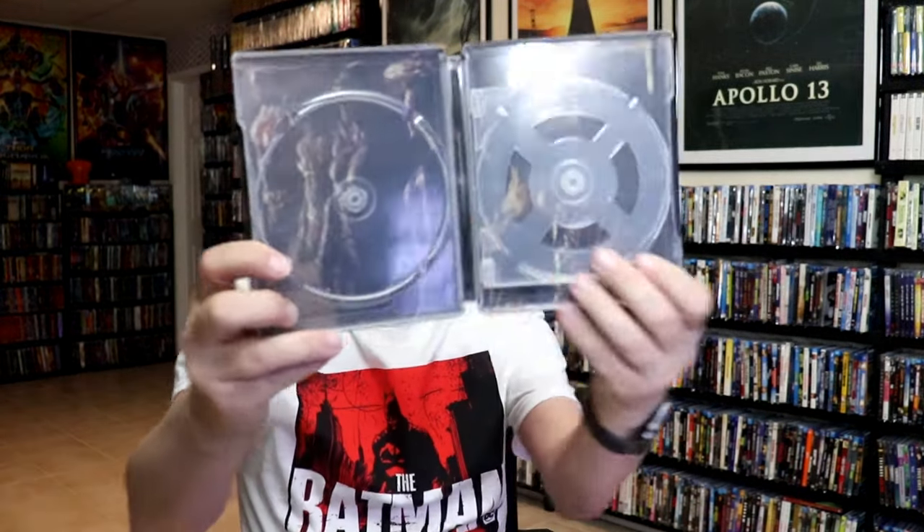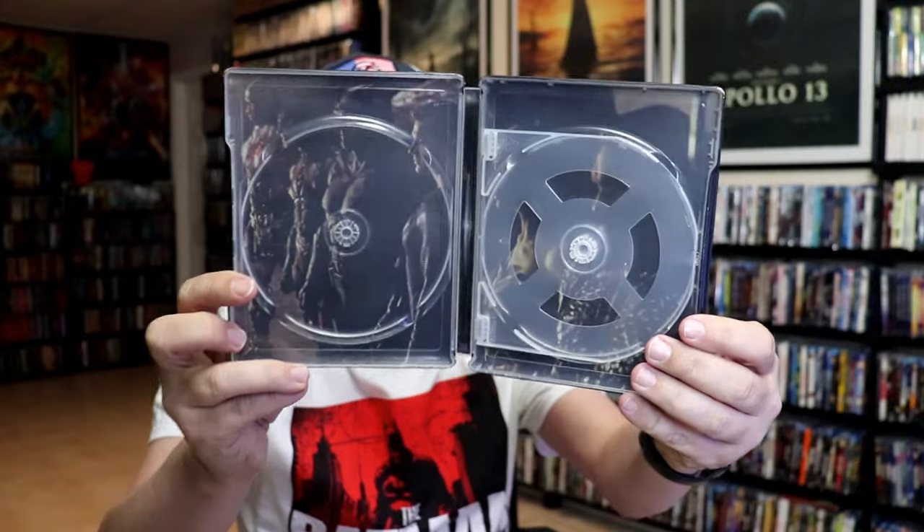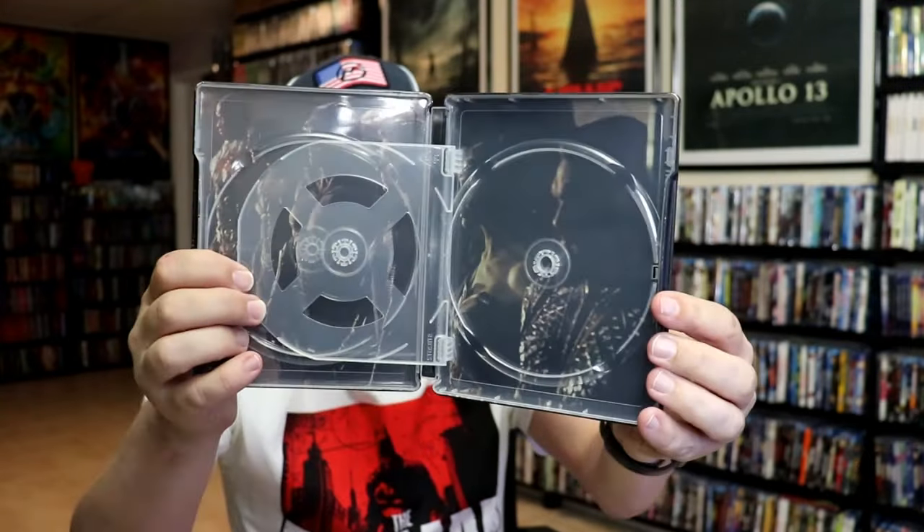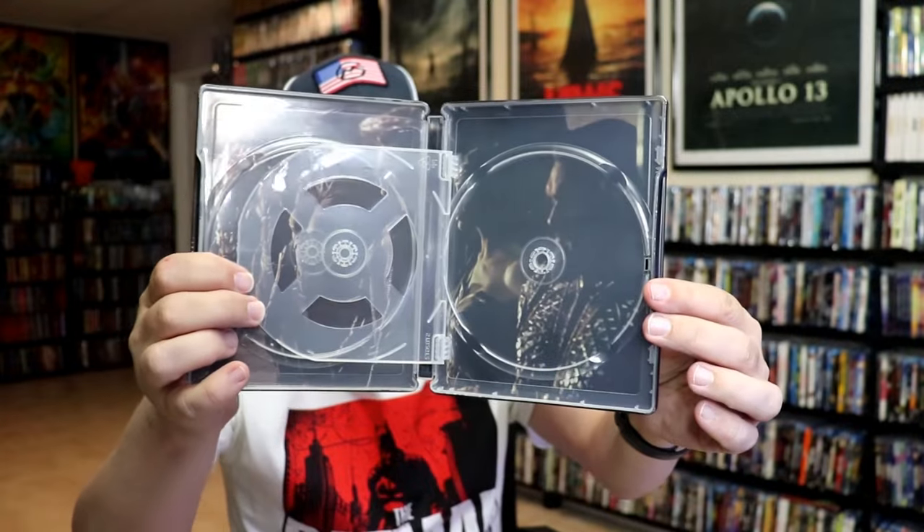And we do have some inside artwork. It does have a flipper tray on the inside, and we do have the Justice League there, as you can see. And here's the back side of the flipper tray.